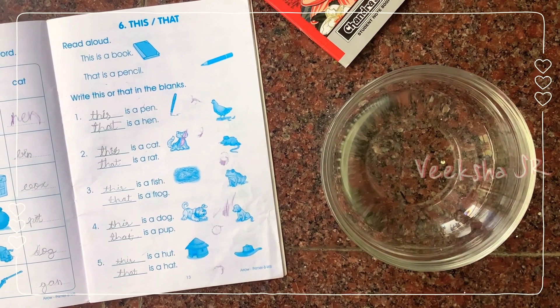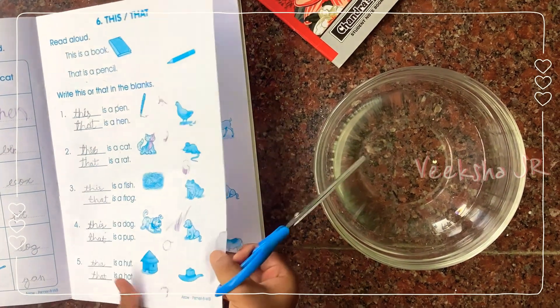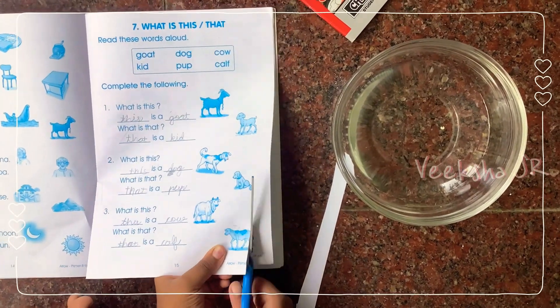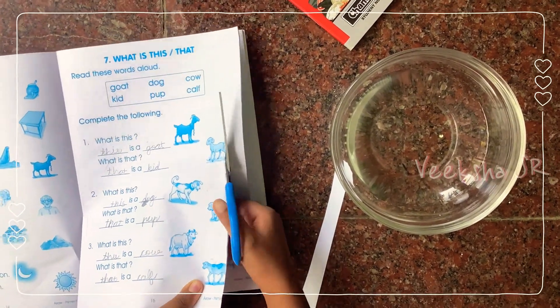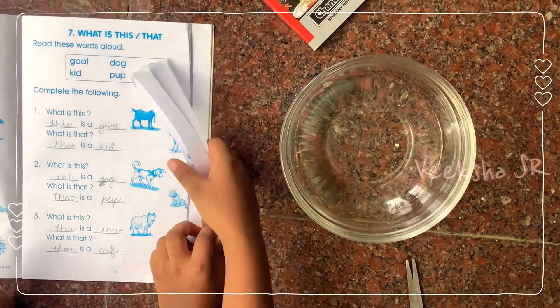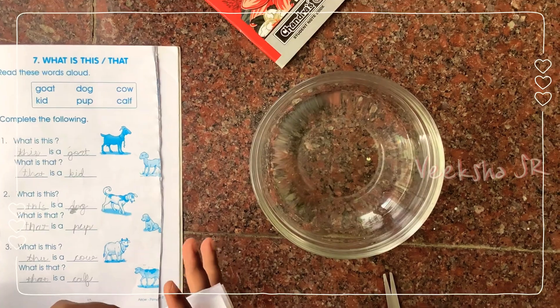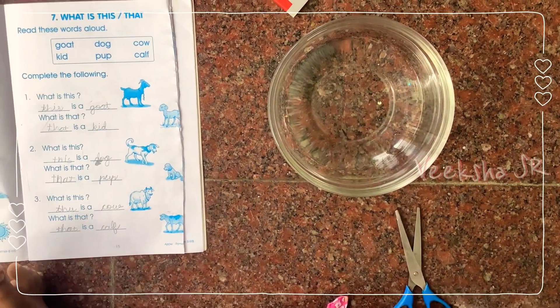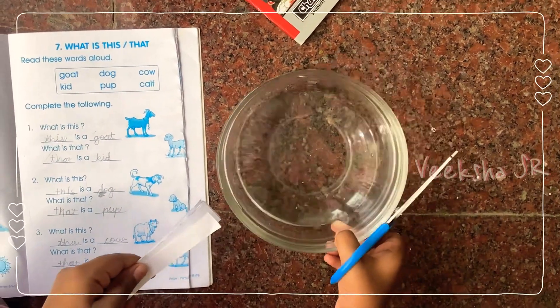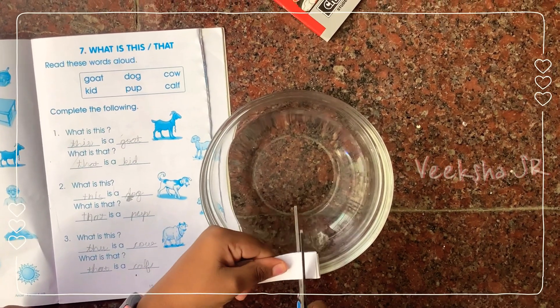Take a bowl of water, cut the paper and put it in the water. Cut them into strips and then cut them into small small pieces like this.